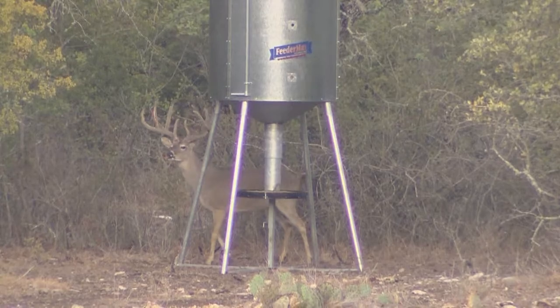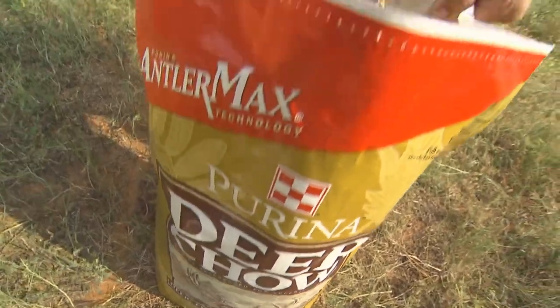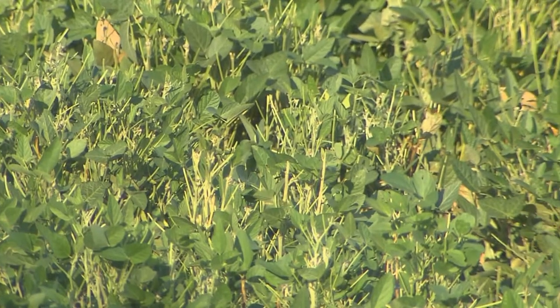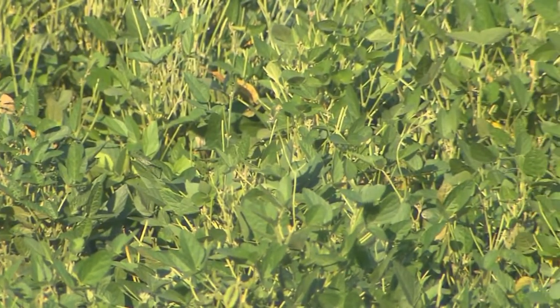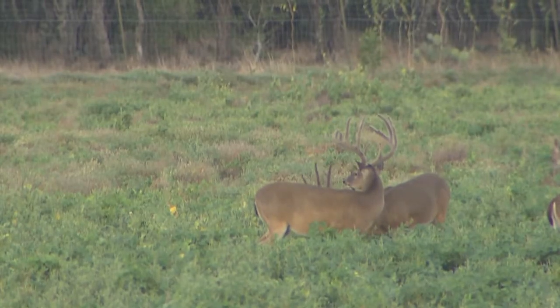Some people feed either cottonseed or whole soybeans instead of a deer pellet. Both of those products are great protein sources, but that's all they are — a single protein source. A good quality deer pellet like Purina AntlerMax is going to have multiple sources of protein, plus a mineral package designed specifically for antler development. Supplemental feeding complements a food plot program very well. When you can't grow a food plot due to rainfall, that's when supplemental feeding steps in. If you've got food plots in, go ahead and put a supplemental feeder near those food plots — put them off into the brush a little ways from the food plots, but they work great as a complement to each other.